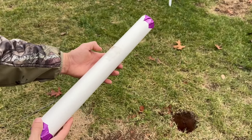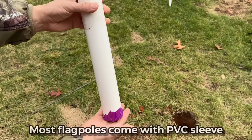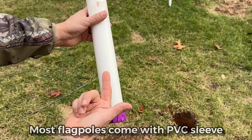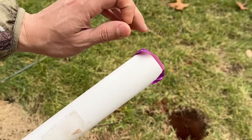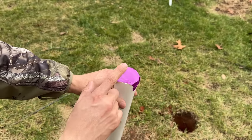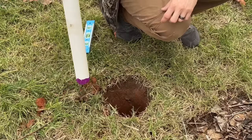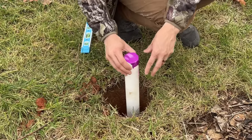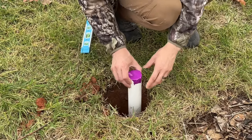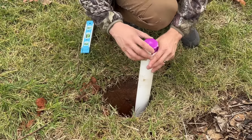Before we put the PVC sleeve into the ground, you want to tape up the bottom really well so none of the concrete flows into the pipe. I'm also putting one little piece of tape on the top so no cement or debris falls in. We're going to put it into the hole and then fill it with concrete. Remember, the hole needs to be deeper than the PVC sleeve so we can fill the bottom with concrete for a solid base.